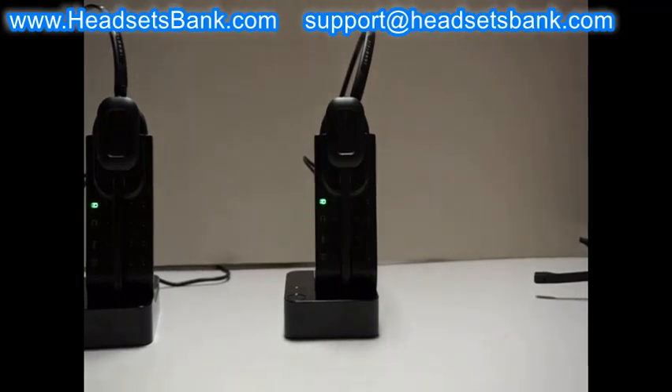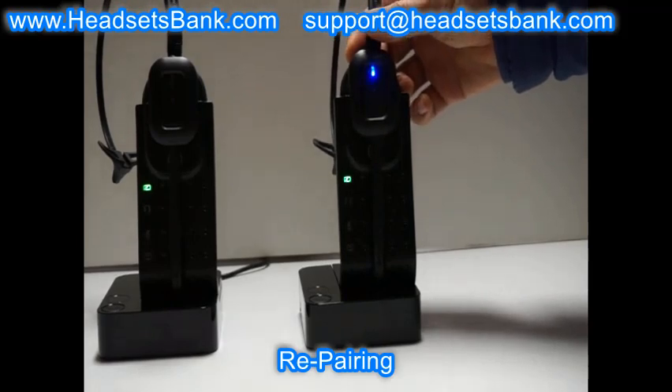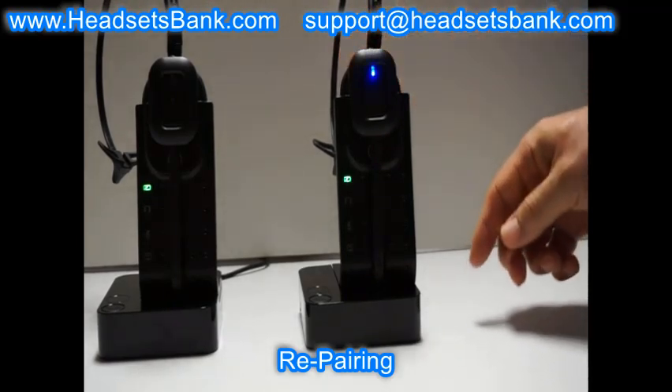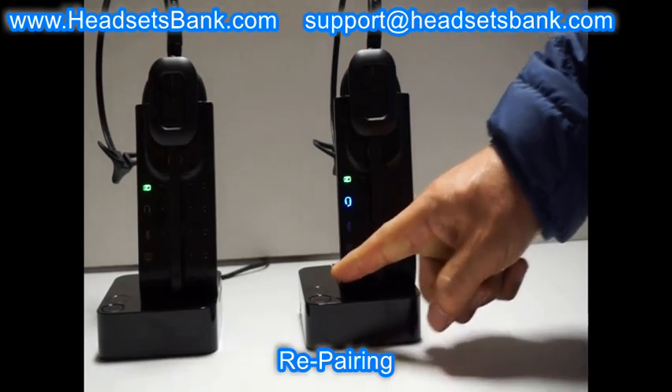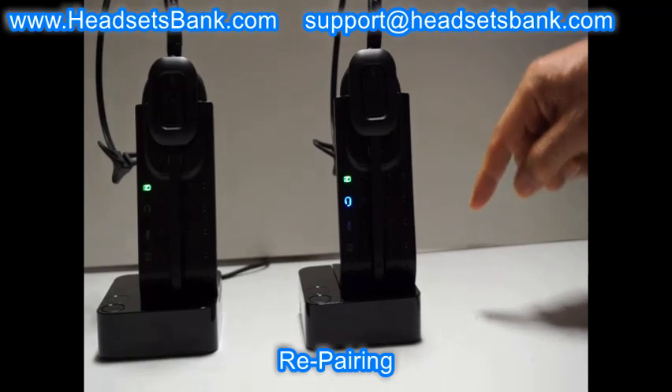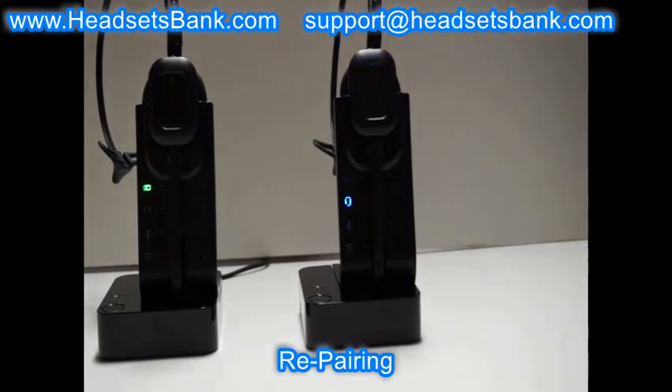To repair: place the headset on the base cradle, then press and hold the mute button on the base. The second light on the base blinks, indicating the base is in repairing mode. Press and hold the mute button on the headset — when you press the headset volume control switch vertically, it works as a mute button. The headset light blinks, indicating it is in repairing mode too. You will hear one beep tone and both flashing lights on the base and headset will turn off, indicating repairing is done.